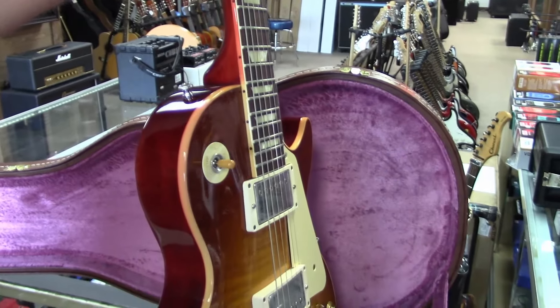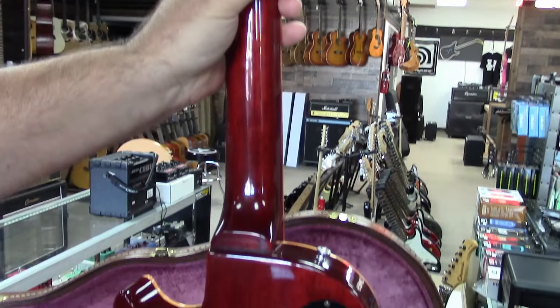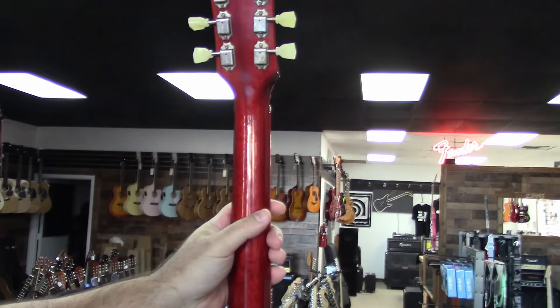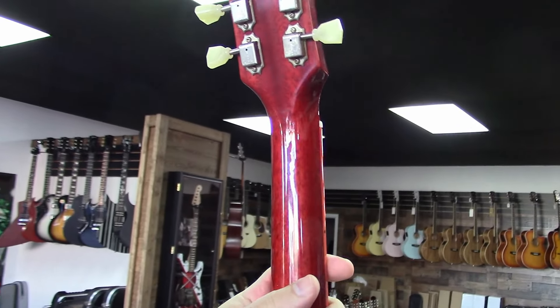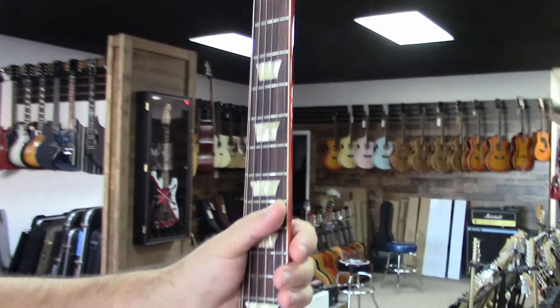They didn't start pancaking them until the seventies, and they weren't quarter-sawn and glued or anything like that — it's one solid piece of mahogany. You'll never see a scarf joint in one of them — not on an American Les Paul. And there's no volute; they didn't do that until the seventies when Norlin was screwing up the guitars.